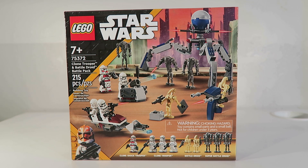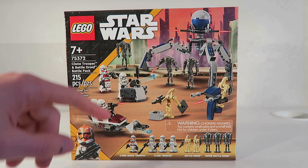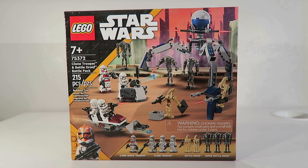You get 1 Shock Trooper, 3 plain Phase 2 Troopers, 2 Battle Droids, and 3 Super Battle Droids, which is just really cool to see. You also get a Tri-Droid, a Speeder, a Command Post, and a little STAP. On the box you have a nice background of Christophsis.